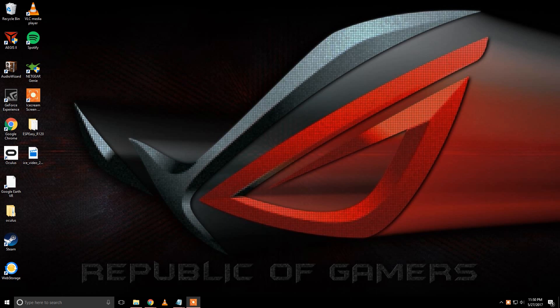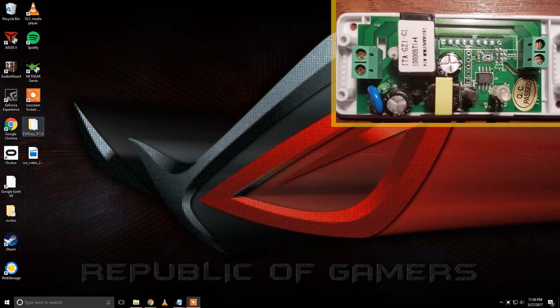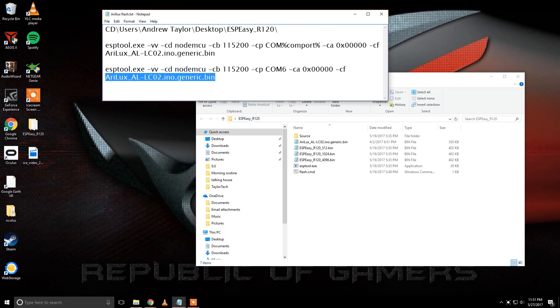The next step is to go ahead and flash. I'm not going to go into detail here — I made another video on the Sonoff flash, which is based off the same ESP8266 Wi-Fi chip, and I did a full video on the flashing process there. The only difference will be that you'll have the Aurelix BIN file instead of the Sonoff one. This will be linked in the description along with everything else you need, including the ESP Easy software to flash it with. In the notepad, which you'll see in the other video, it will look just like this — the only difference will be the Aurelix section. Take the Sonoff part out after the CF, add the Aurelix part, and you will be good to go.